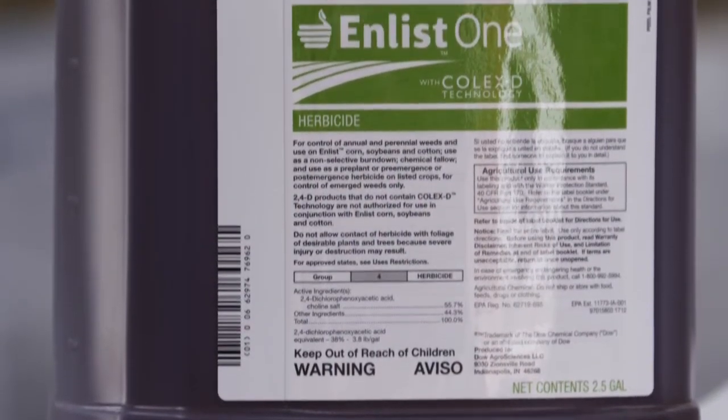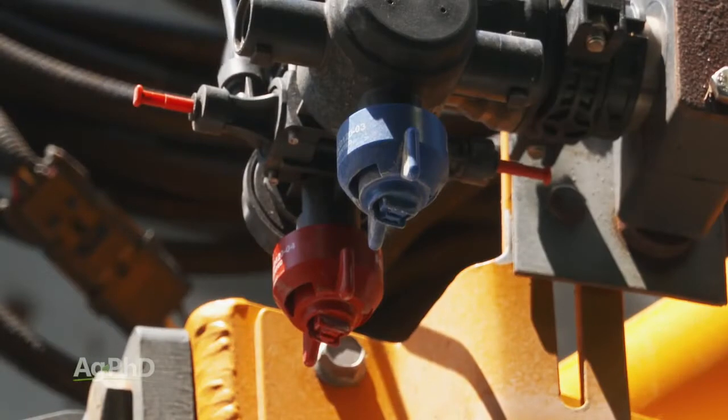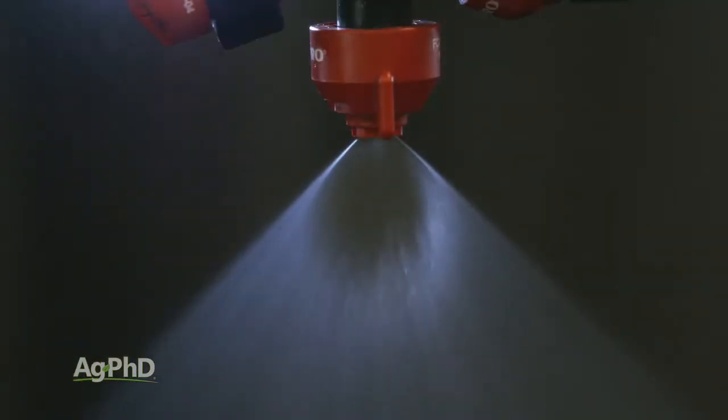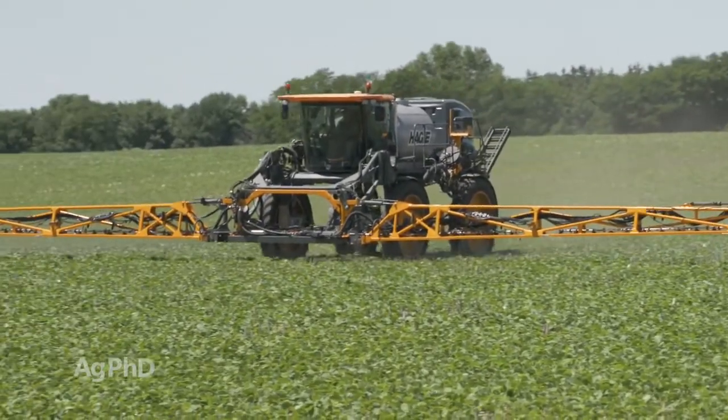Recent field trials done at the University of Kentucky in 2018 showed the Pentair Hypro ULD nozzles had the best of both worlds, with drift reduction equivalent to the industry-leading TTI nozzles, but similar coverage to flat fan nozzles, which have long been a leader. You no longer have to choose coverage versus drift control – you can have both.